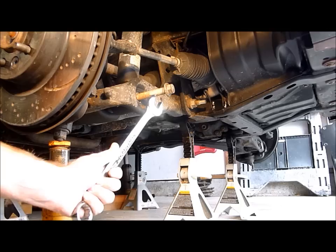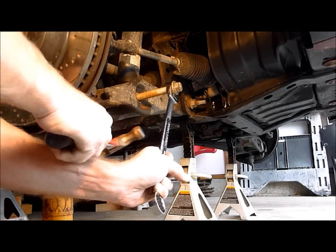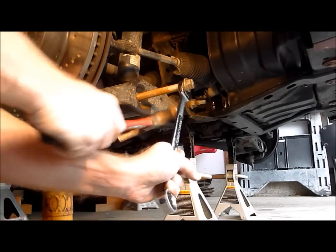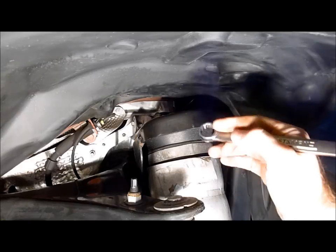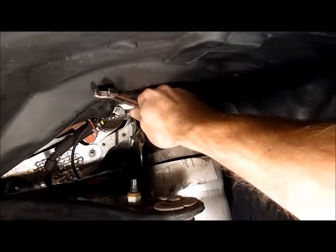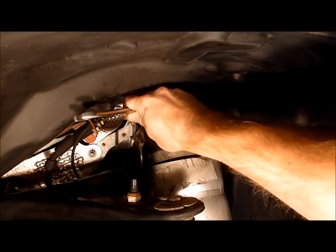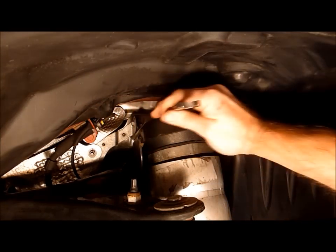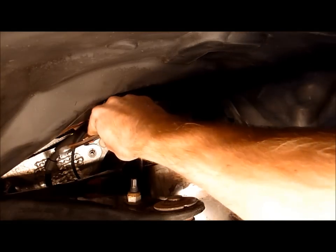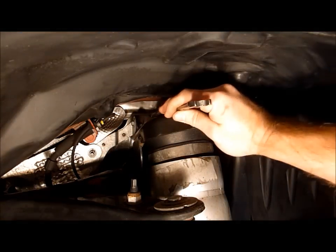With the air spring depressurized, we can now remove the bottom suspension bolt. Now that the bottom bolt is undone on the air strut assembly, we're going to start with the three top bolts using a 15mm wrench. Two of them are somewhat easy to access from the front and you can start to loosen those. Then we're going to go into the engine bay, remove a heat shield or two, and attack the third bolt.